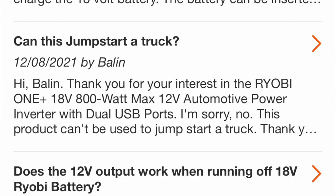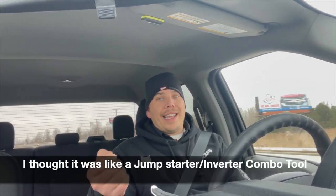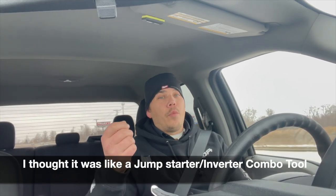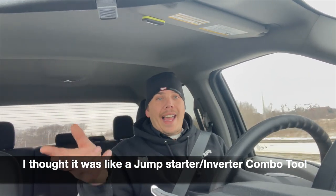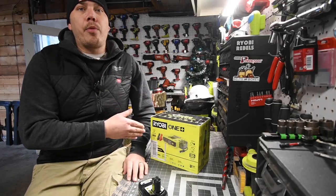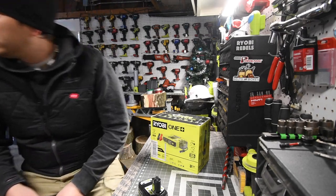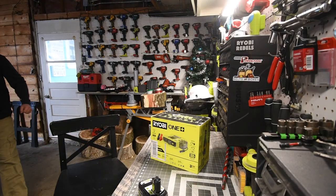I am going to return this unit because to me it is 100% useless — specifically because I thought it was a jump starter, which it's not. So this will be returned. I've been waiting for Ryobi to make a product like this for a very long time.